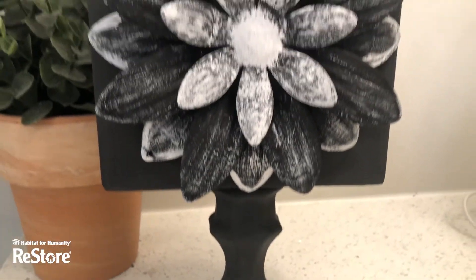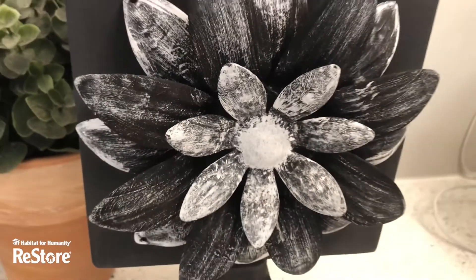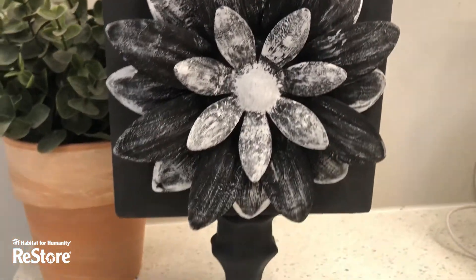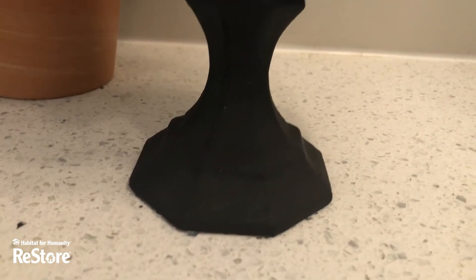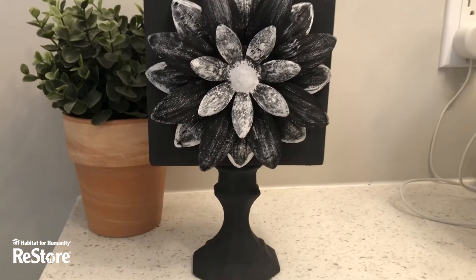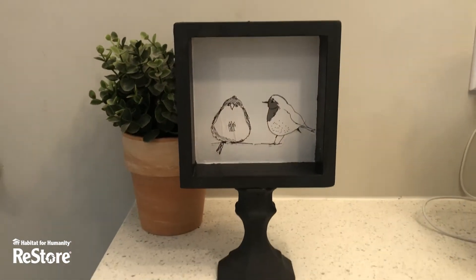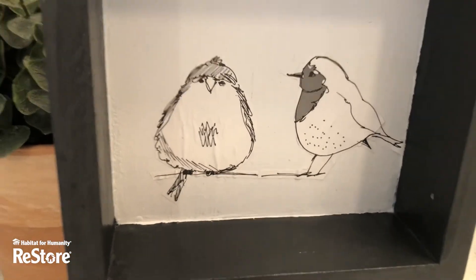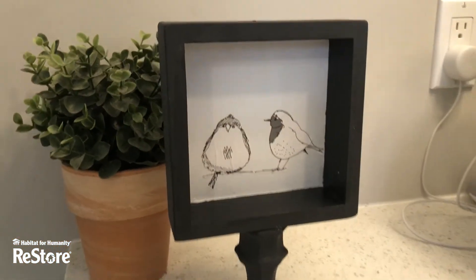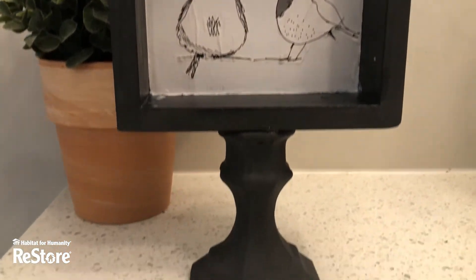And just like that, from a one-dollar Restore find, we have created two beautiful pieces of home decor — this one on the candlestick with that beautiful metal flower leftover from an old project. And I'm not going to lie, I am loving these birds from some leftover old wrapping paper. Can you even imagine the possibilities you could do to make this suit your home decor?